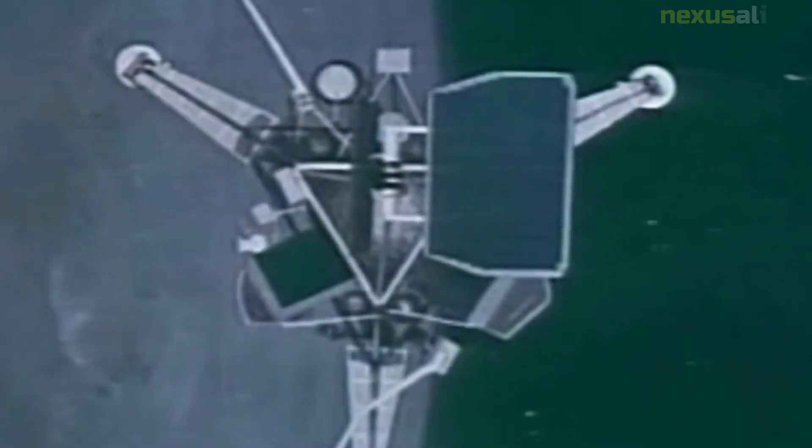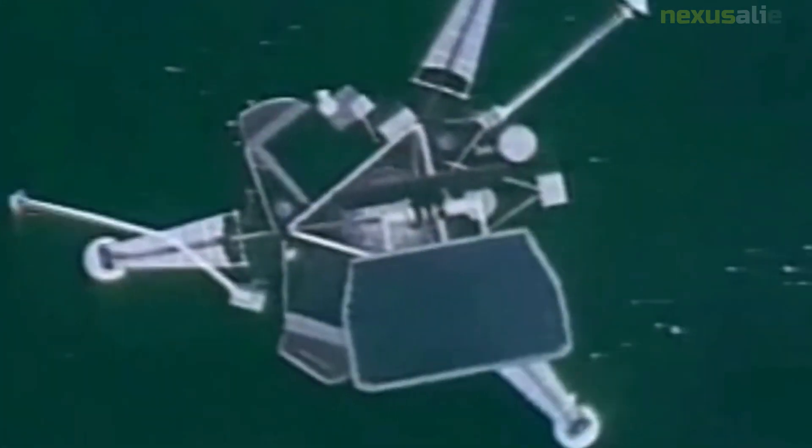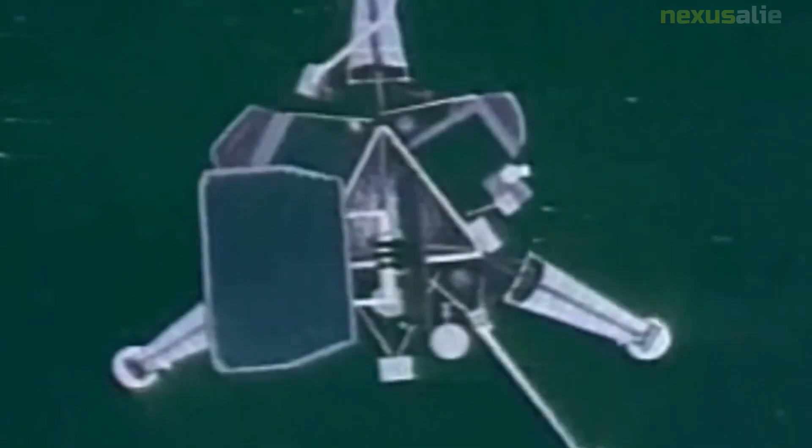Model 2 was equipped with a variety of scientific instruments designed to gather data about the moon's surface and environment. These included a television camera able to transmit live images of the moon's surface back to Earth, and a set of soil mechanics and surface sensors able to measure the properties of the lunar regolith.